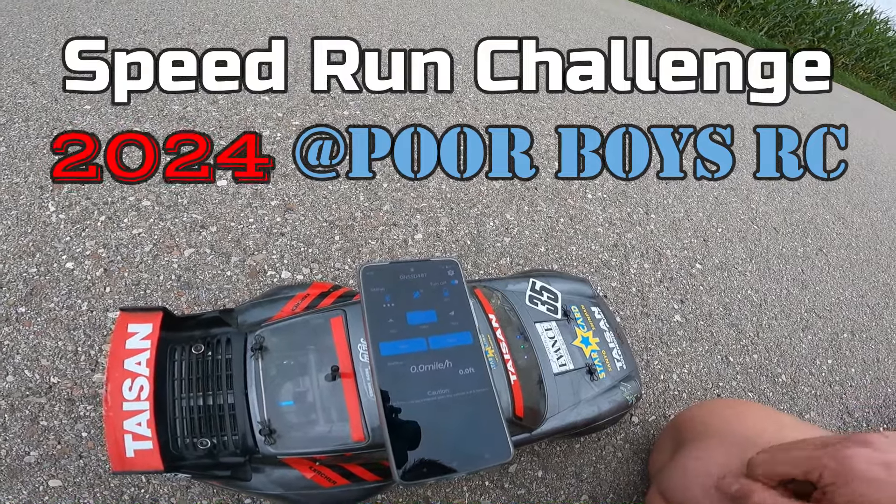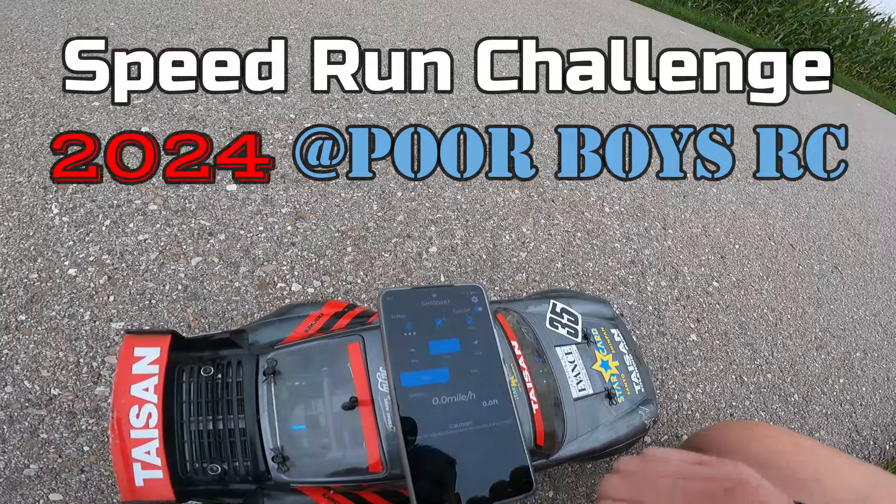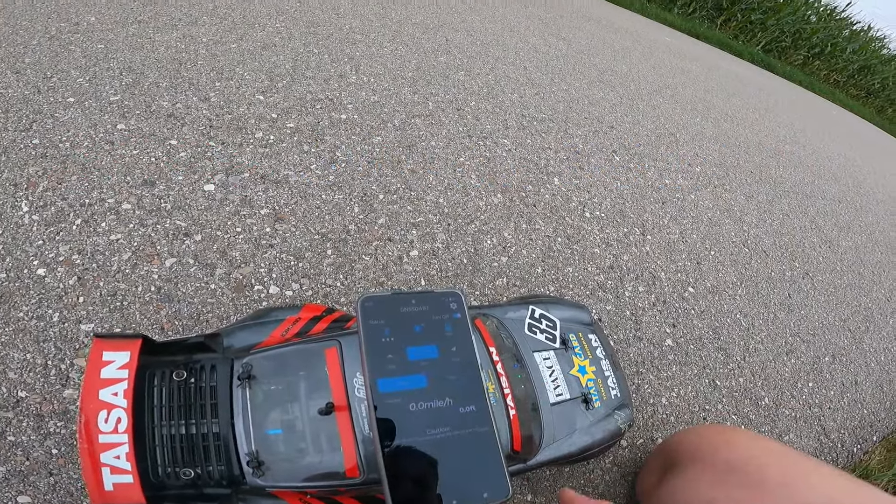Hey guys, let's go for another speed run attempt. Start, read, zero, and start.